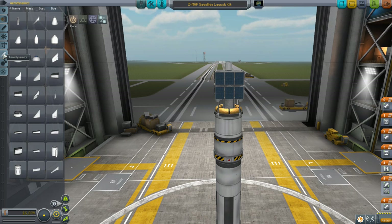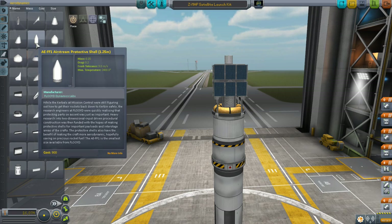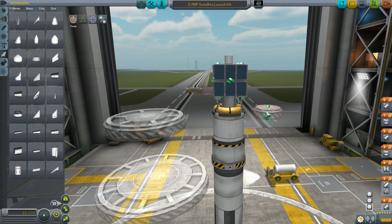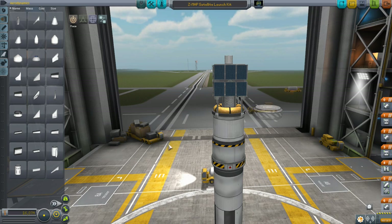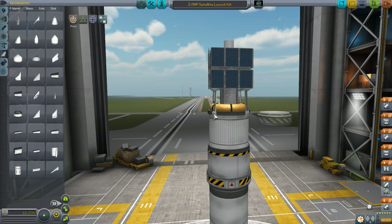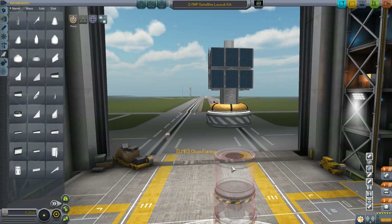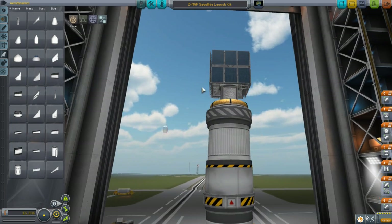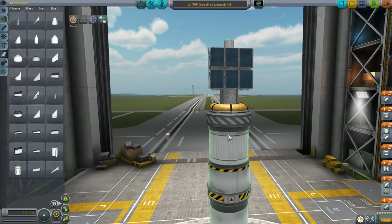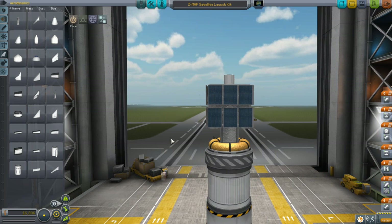Next we need to locate the fairing over here on the aerodynamics tab. There are a couple of choices — we have small, medium, and large. Obviously we're going to go with the small variety. I'm going to put that right under here, take off these struts, and put it right under there. The decoupler for the payload is already up here, so the fairing is going to go a little bit around the rocket down here and a little bit around the payload itself. That's just about perfect.